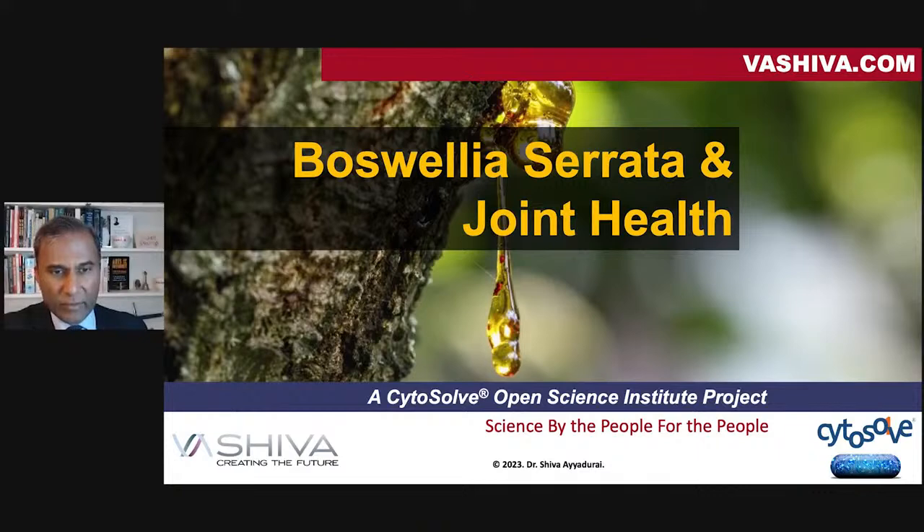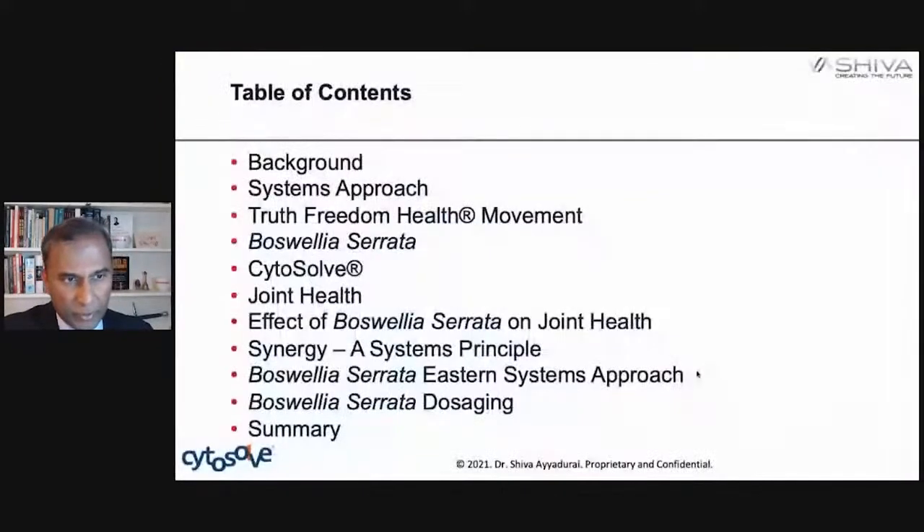Today we're going to be continuing our joint health series. We're going to look at Boswellia serrata and joint health, taking a systems biology approach.